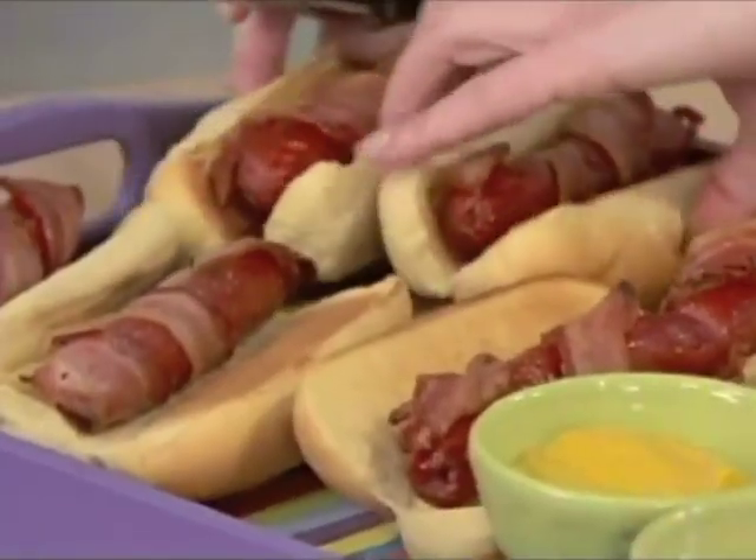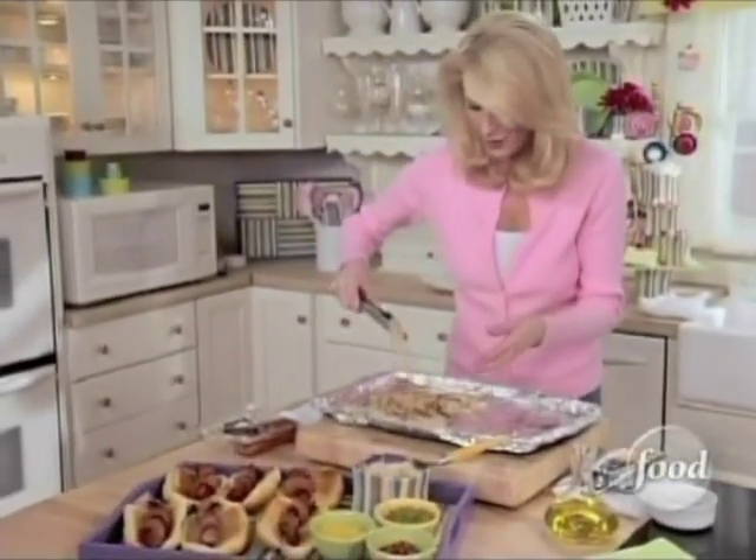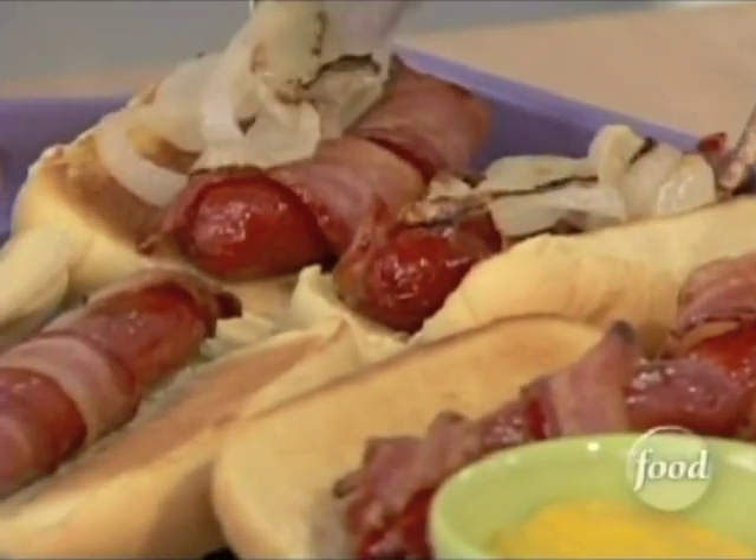Now for the onions — I know everybody loves onions in my house, so I'm going to be generous with those.